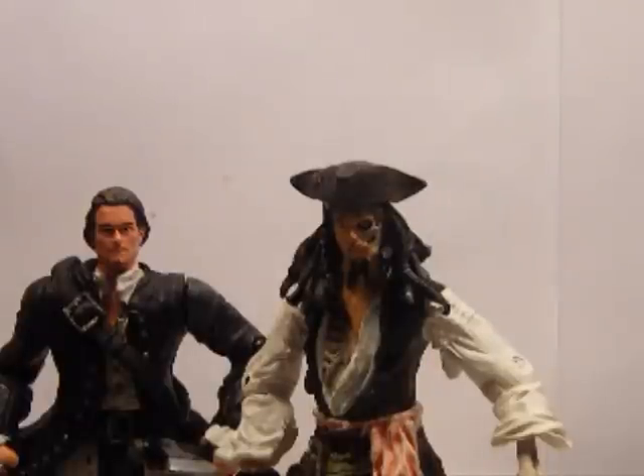These figures are sold separately for around the average price of £8. Obviously these are quite old now because they came out with the first Pirates of the Caribbean film, but I'm sure you can find them on eBay or Amazon, the usual places like that.